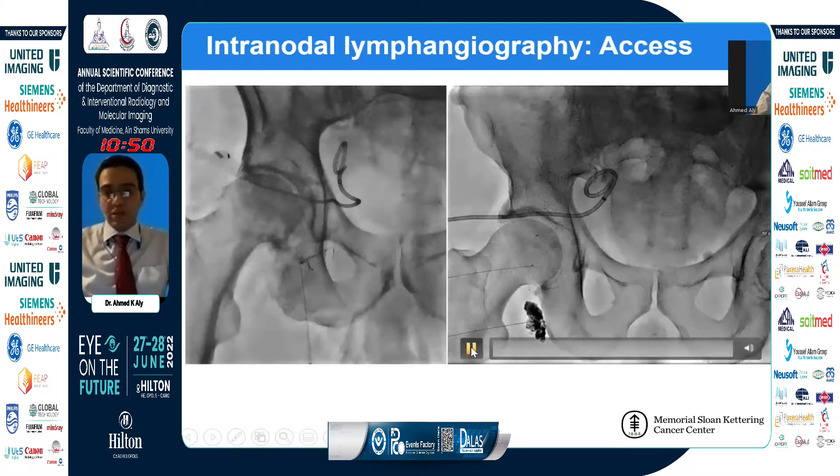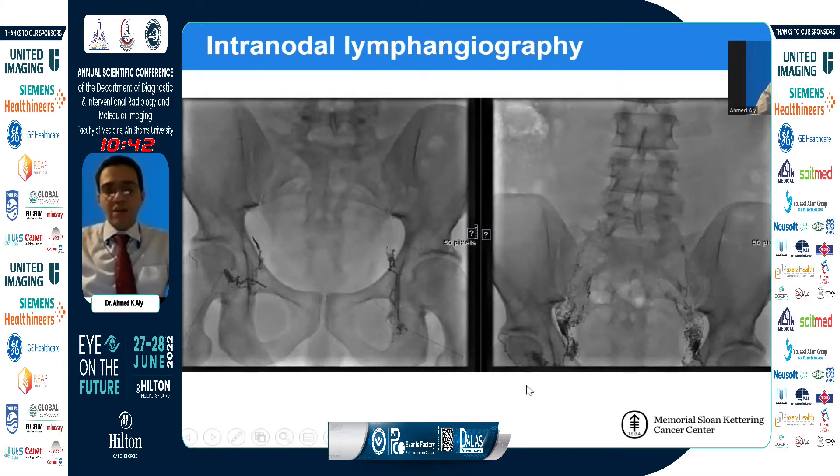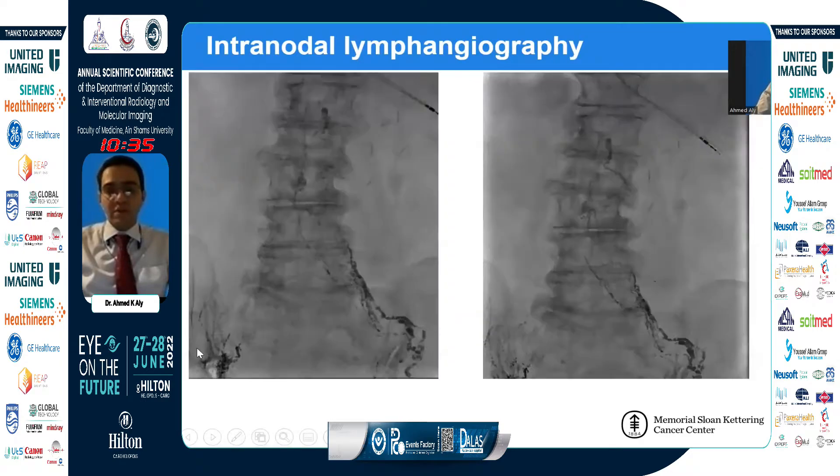Once we access a new lymph node, we start injecting and look for the ascent of lipiodol through the lymphatic structures. We take fluoroscopic spots every 30 to 60 seconds, waiting for the contrast to ascend through the pelvis, upper pelvis, and abdomen, all the way to the cistic structure we call cisterna chyle. We do bilateral access if we're not sure where the leakage is coming from, such as in cases of ascites.